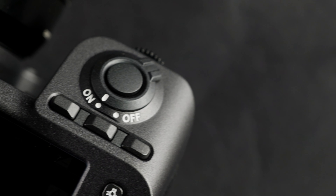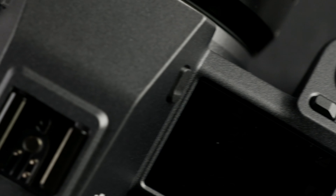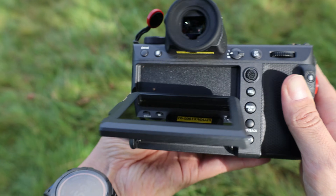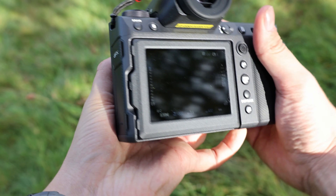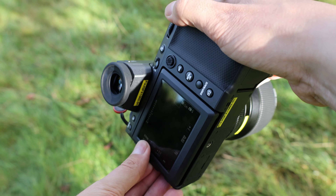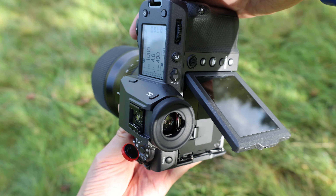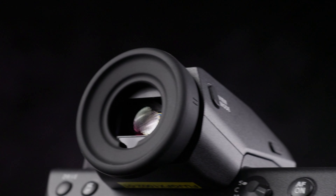In the world of customisation, the GFX shines with three programmable function buttons on the grip's top, granting far greater flexibility and enabling adjustments on the fly without missing photographic opportunities. While shooting, you have the choice of using the tilting touch LCD monitor, which also tilts in a portrait position, or the 9.44 million dot electronic viewfinder, ensuring your viewing experience is nothing short of optimal.